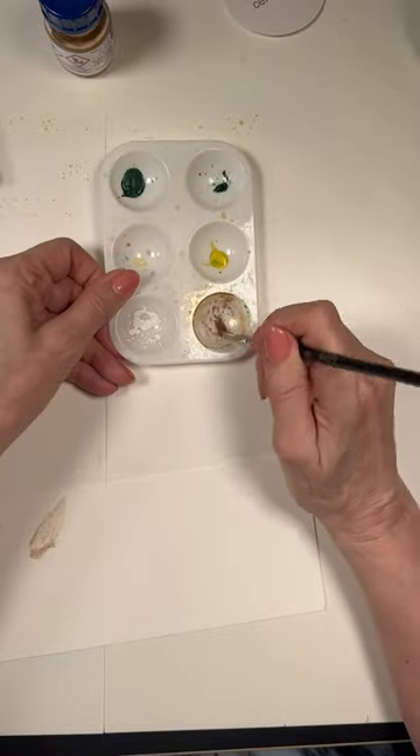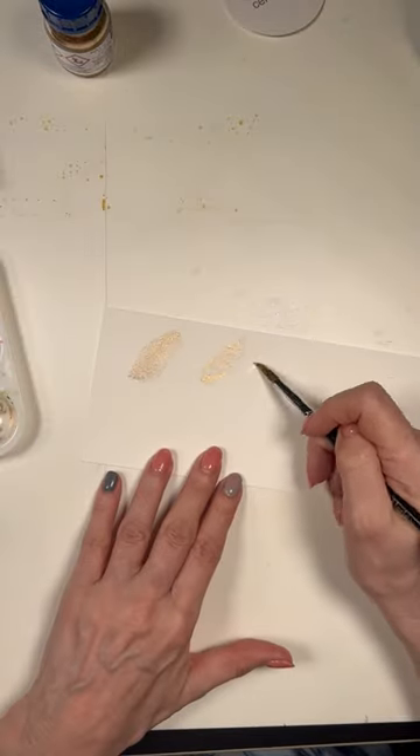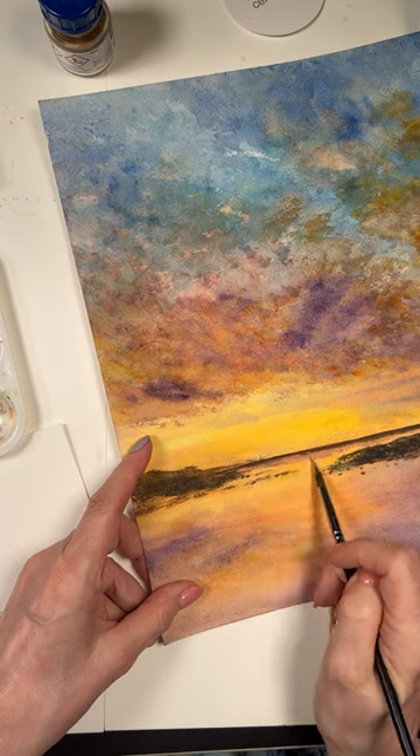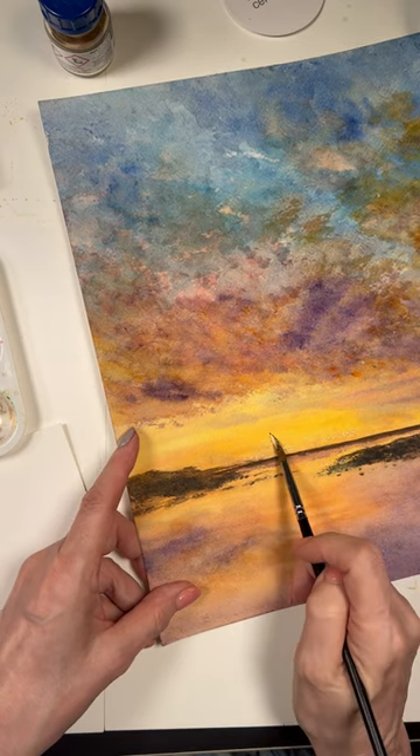I like to just mix it separately and it kind of stays separated, yet dries like a nice beautiful sheer. And you can add it where you want just a little bit of that glow.